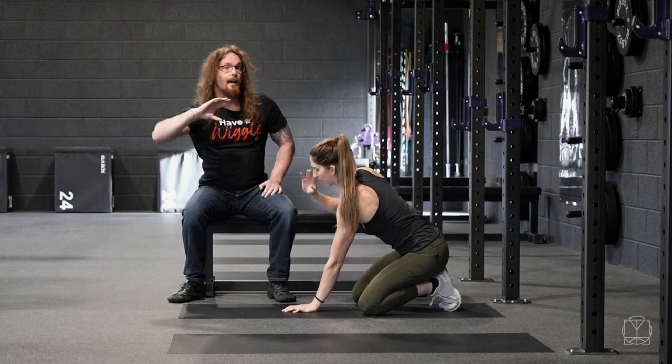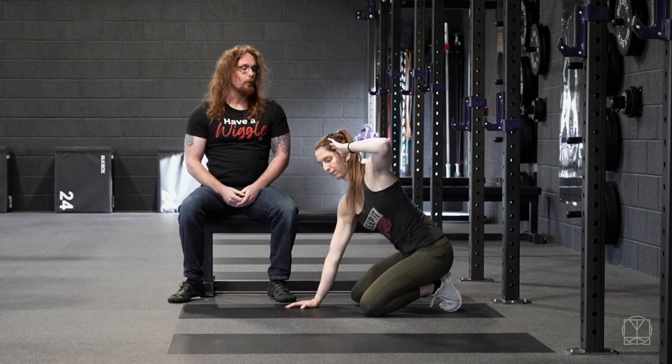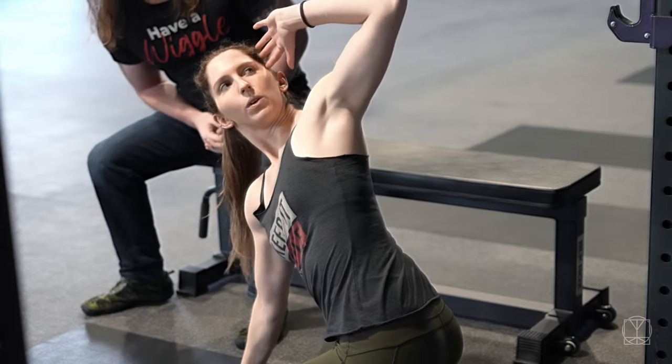You're going to do this on both sides and look for any difference side to side as well, so it's a really good one to test your overall shoulder mobility.